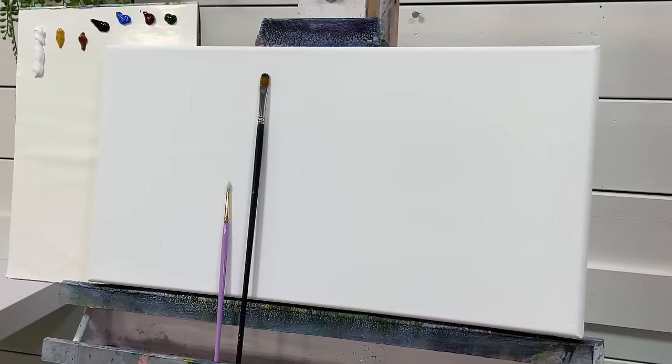Hi everybody, it's Joanie Young here. Welcome back to my channel for another painting tutorial in acrylics. Today I'm going to be showing you some more figure paintings, very simple, easy, basic steps so that all of you can follow along and learn how to add these into your paintings.